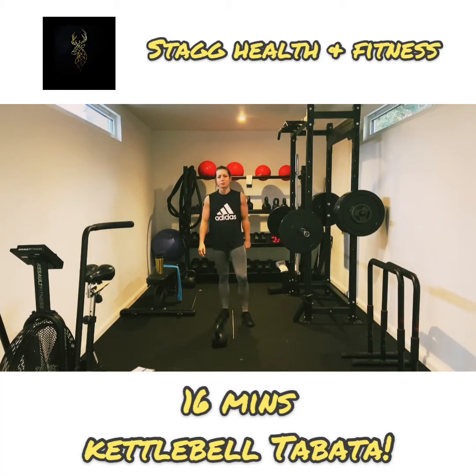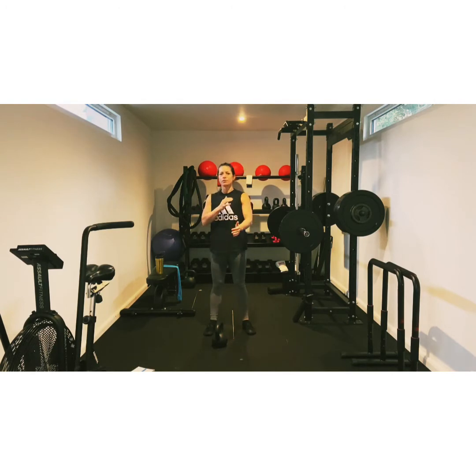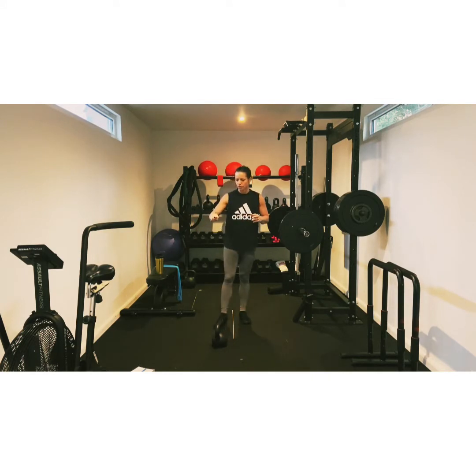Hey everybody, this is Lucy from Stagg Health and Fitness. I hope you're well. Today I've got for you a 16 minute Tabata. We're using one dumbbell. It's going to be tough, but we've got four Tabatas back to back. So that's 20 seconds of work with 10 seconds of rest for 16 minutes. We've got eight different moves.